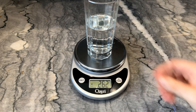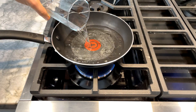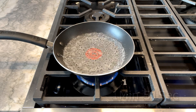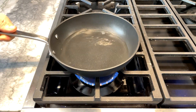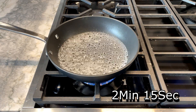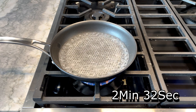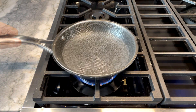For the first test, I'm going to see how quickly each pan can boil 200 grams of water, which can give you an idea of how easily the pan can transfer heat. Being the lightest and thinnest pan, the T-Fal boiled water in 1 minute 51 seconds. The All-Clad was the heaviest but boiled water in 2 minutes 15 seconds. The Anolon X took the longest at 2 minutes 32 seconds, and the HexClad took 2 minutes 20 seconds.